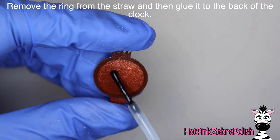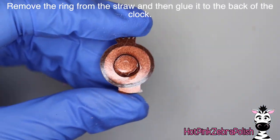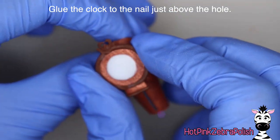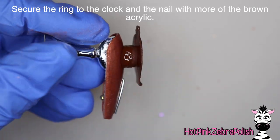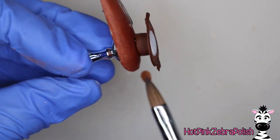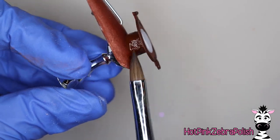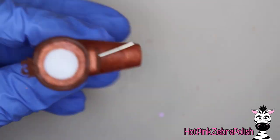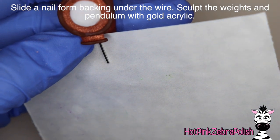After my ring has completely set up I'm going to pop it off the straw, then glue it onto the back of my clock with nail glue. Then I'm going to put some nail glue on the other end of the ring and glue it to the nail above where the wire is for your pendulum, so there's a gap between the clock and the pendulum. I'm going to secure the ring to the clock and to the nail with more of my darker shade of brown acrylic to make sure everything is nice and secure.